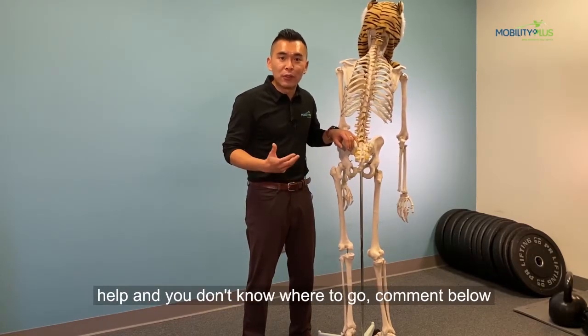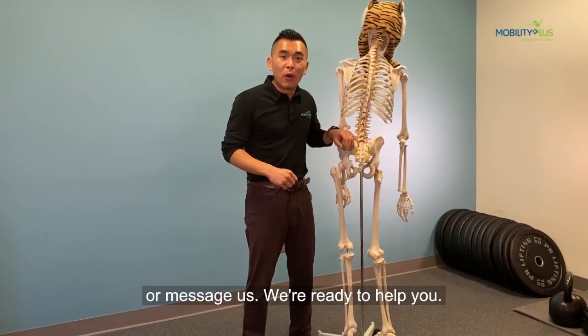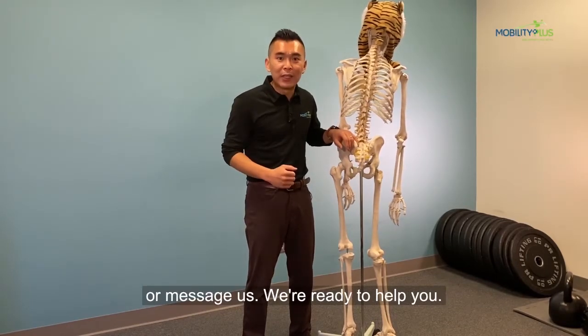If you're looking for help and you don't know where to go, comment below or message us. We're ready to help you.